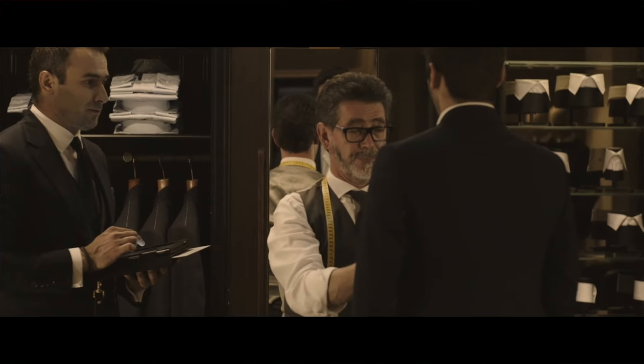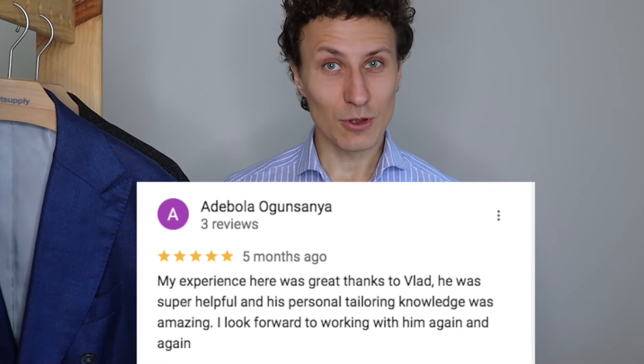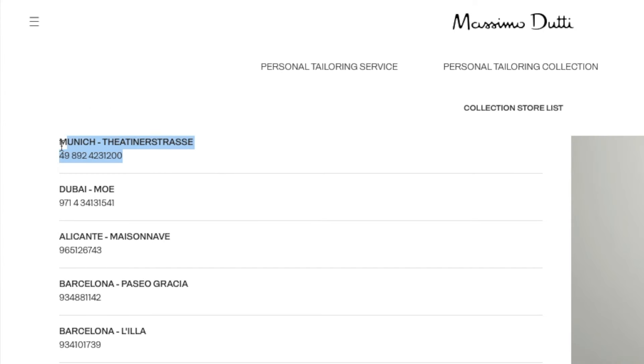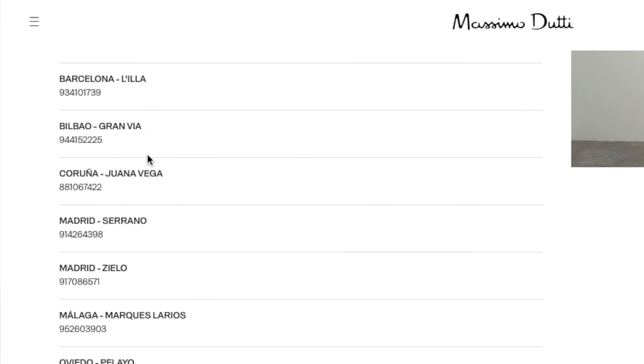For £899 you cannot find a Scabal full canvas suit made in Portugal at that price range elsewhere. The only downside is that it depends on the suit specialist you find to do the job, because not all of them are well trained. I trained the guy who is there at the moment — I'm not sure exactly how he's doing now, but when I trained him he was doing great. If you can see how the person works or have a reference, that could be a great option — whether you're in London or elsewhere in Europe, as they offer this service in Germany, Paris, and Spain.